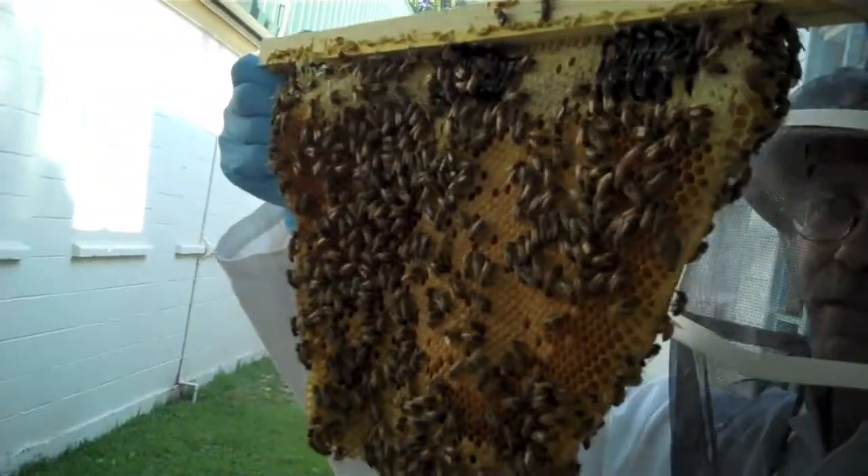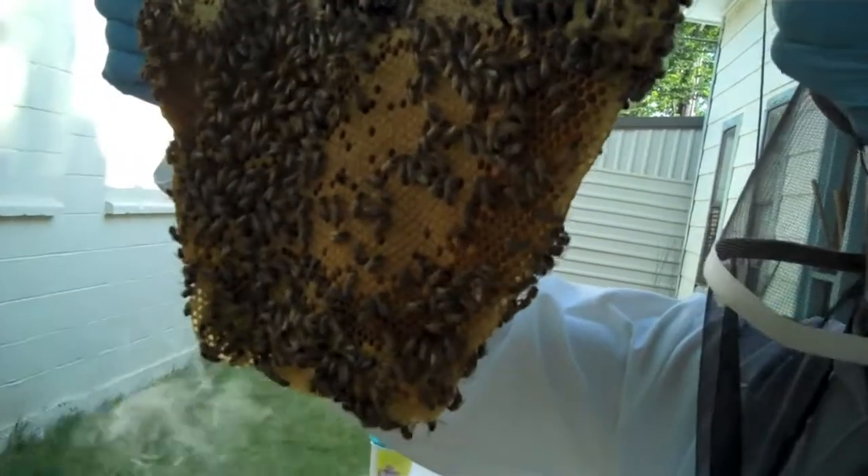I've actually got to get in here on a regular basis and start fixing stuff like that. Every two weeks isn't much. So what — every week? Yeah, every week. I haven't seen any small hive beetles yet. I have not either — I've been looking for them.